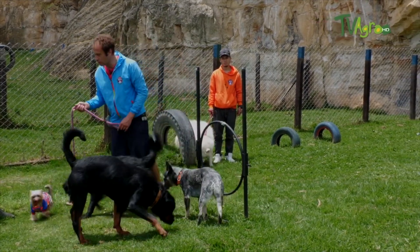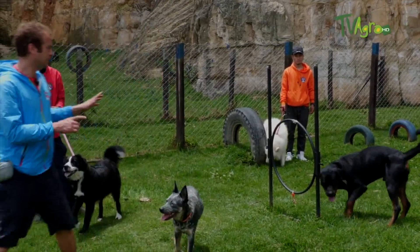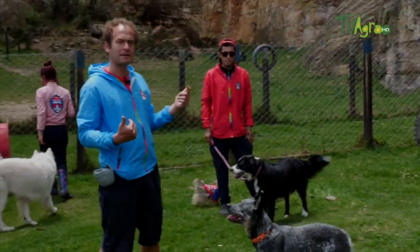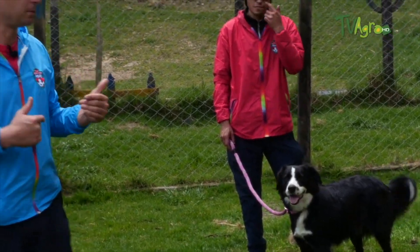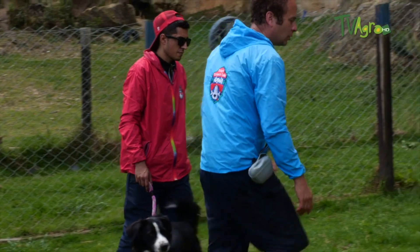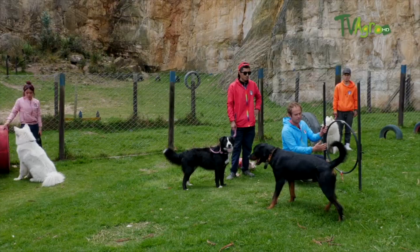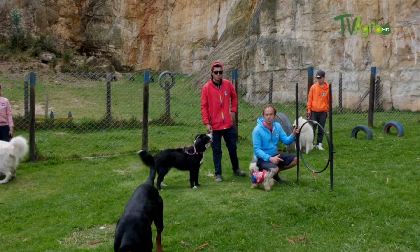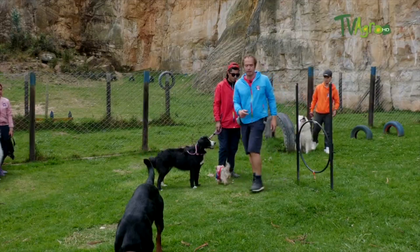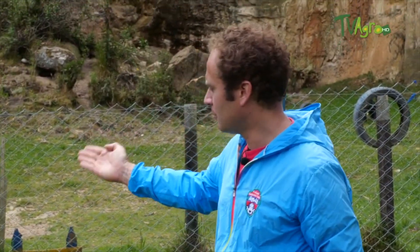It is always important to reward the dog with our positive attitude, as this plays a crucial role in working with the dog. The main objective of the exercise with the hoop is to teach the dog to pass the obstacle, gradually increasing the height. We start with the low hoop and then raise it. The most important thing is that the dog associates this activity as something positive, so we always reward them with something they like. This type of training helps the dog gain confidence and allows it to face more challenging obstacles in the future, such as the tunnel or the ramp.